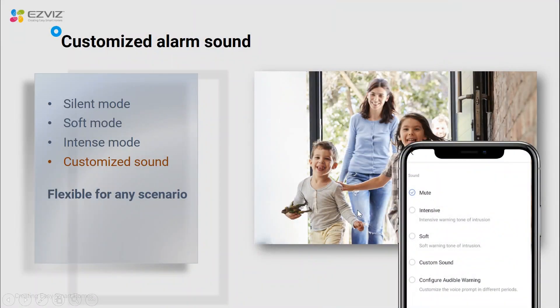Considering users might have different scenarios, the flashing light function and loud siren function are very flexible — you can disable them. For the alarm sound we offer multiple choices: if you don't want intense mode, you can choose silent mode or soft mode. And if you're not satisfied with all three default alarm sounds, you can customize your own using the custom sound function — you can record any audio in your Easyways app and that will become the triggered notification sound.